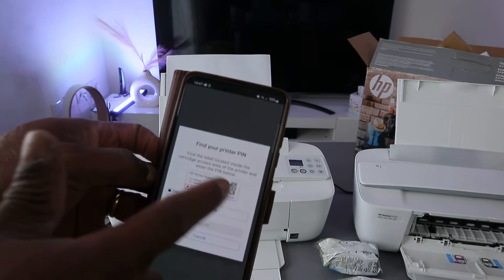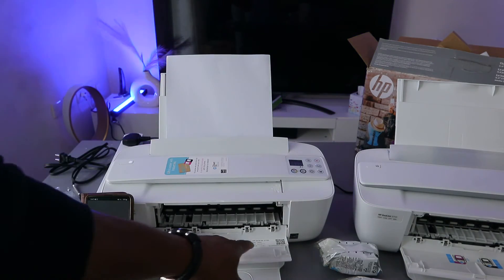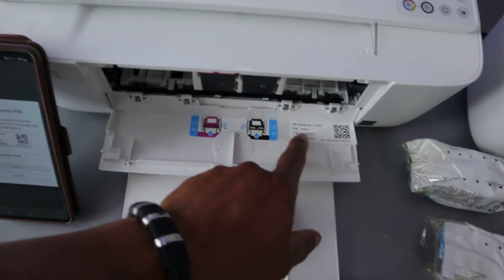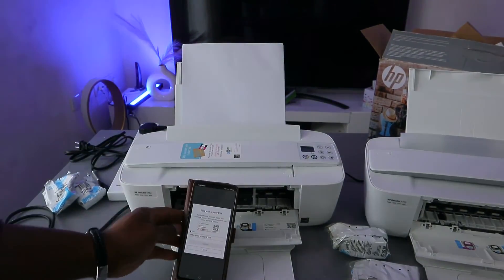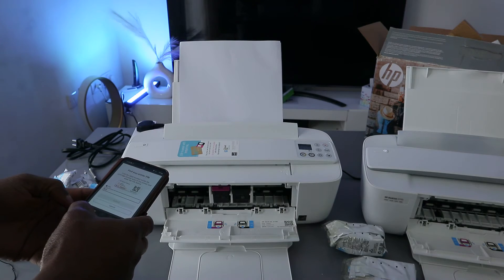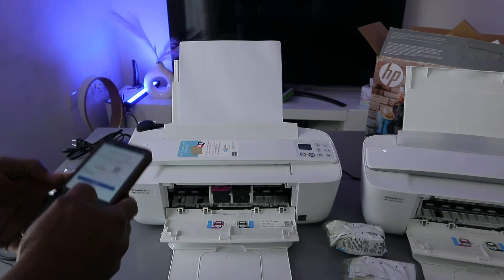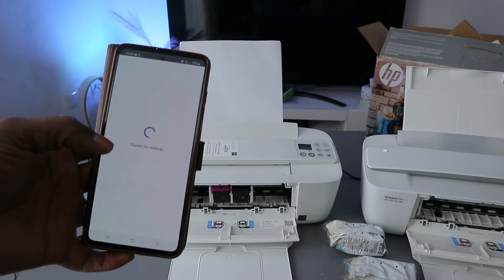Next, you need to find the PIN. Open up the printer — there is a PIN number inside. This is where to find the PIN when connecting. You need this PIN to finish up the connection. Enter the PIN number.